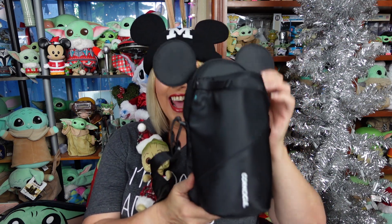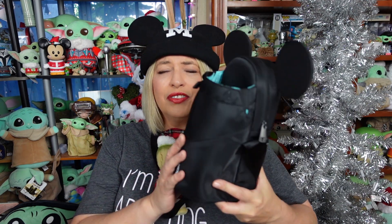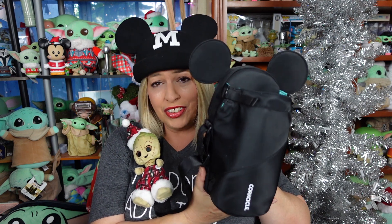This is available on the Corksicle website and on Amazon — shipped by Amazon, sold by Corksicle. The cost is $69.95. I know that is a little pricey, but Corksicle stuff is not cheap — it is great quality. However, they have been running sales, so keep an eye out. I got it for less than $69.95 on what I think was a Cyber Monday sale. So if you like it, it's totally worth it. I'll be using it in the park next week, so I'll definitely update you on how my shoulder fares. The strap is really, really super soft and not too bad when it rubs.